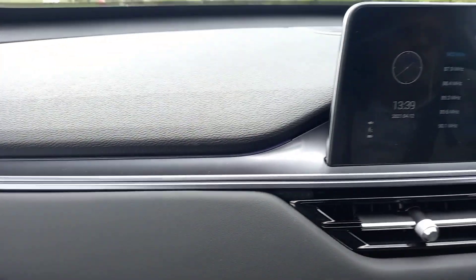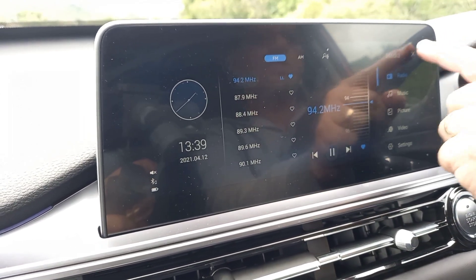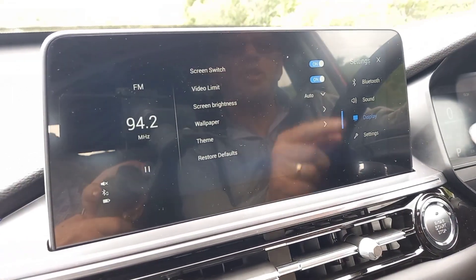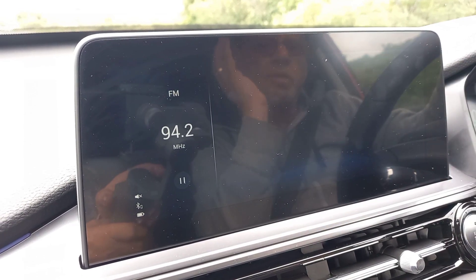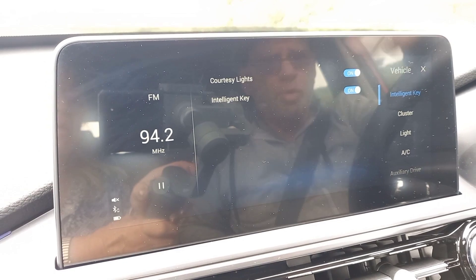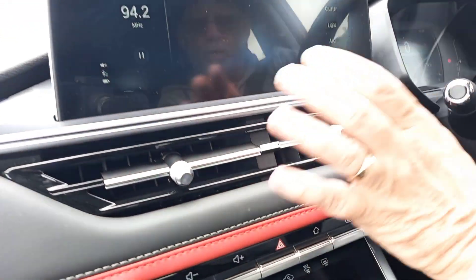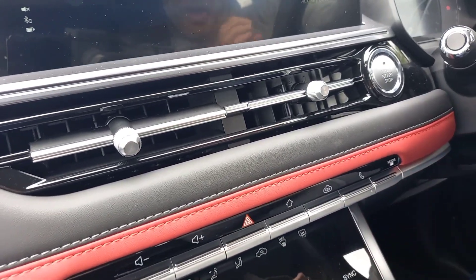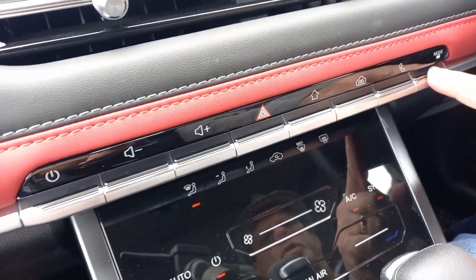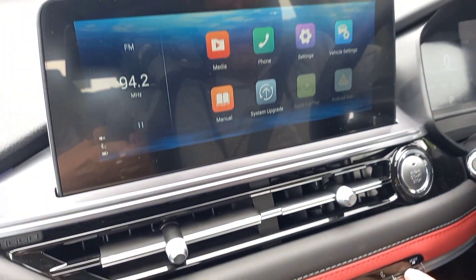You've got a nice 10.25-inch touchscreen — it's set on media at the moment. It's a very standard screen but works well, with all your different functions and settings available. Below that you've got the climate control air conditioning, which works very effectively, and then a line of almost piano-key style buttons underneath.